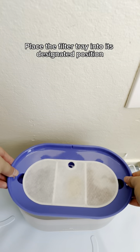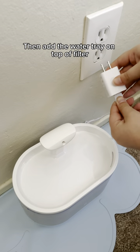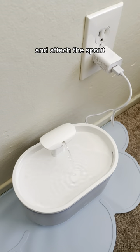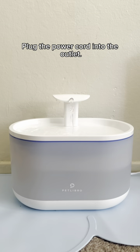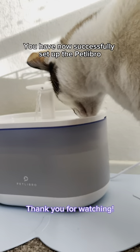Place the filter tray into its designated position in the fountain followed by the soaked capsule filter. Then add the water tray on top of the filter and attach the spout to complete the assembly. Plug the power cord into the outlet. You have now successfully set up the Pet Libro capsule fountain.